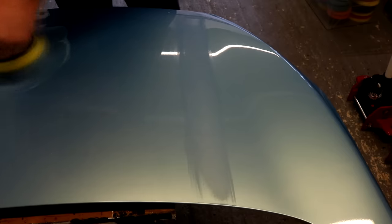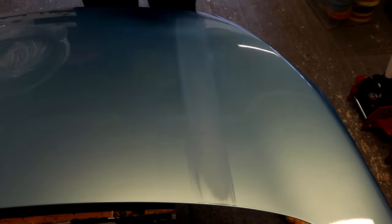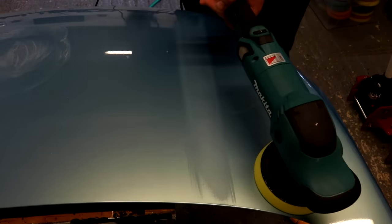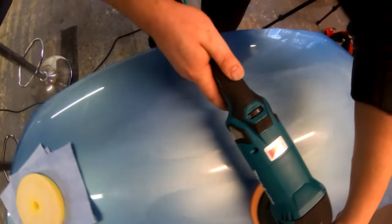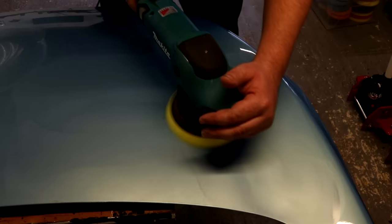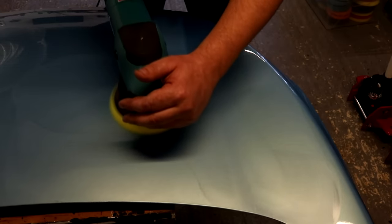Overall I'm really pleased with how the Makita tool has been to operate and use. Here are the key points: if you're in the market for a forced rotation polisher, the Makita PO6000C is a viable option that ticks the boxes in terms of capability. It definitely offers price-point advantages over other premium offerings in that market. It also has very, very good build quality — that Makita solidity you get from their drills and other tools; they have a solid, decent reputation.